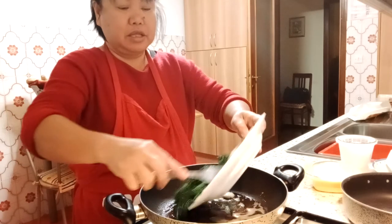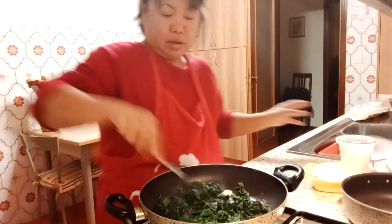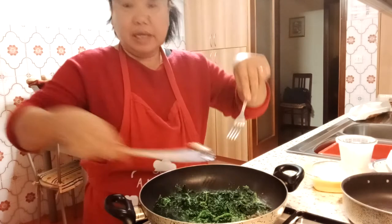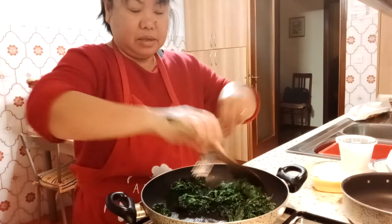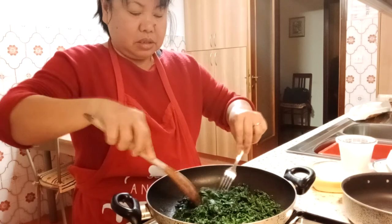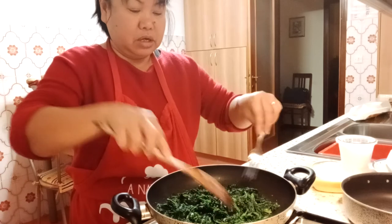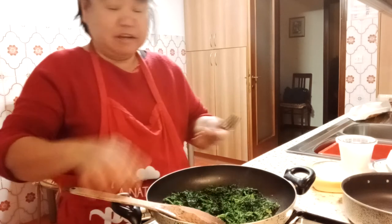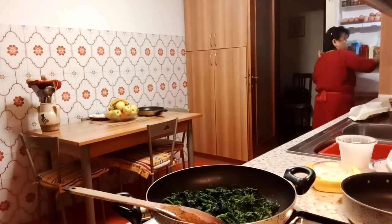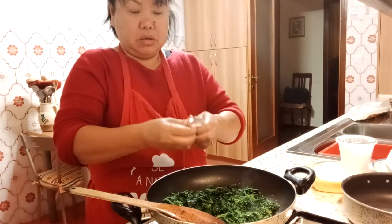Now we're going to add the spinach. We're going to add the spinach along with the garlic. Now we're going to add the spinach with the vegetable seasoning.